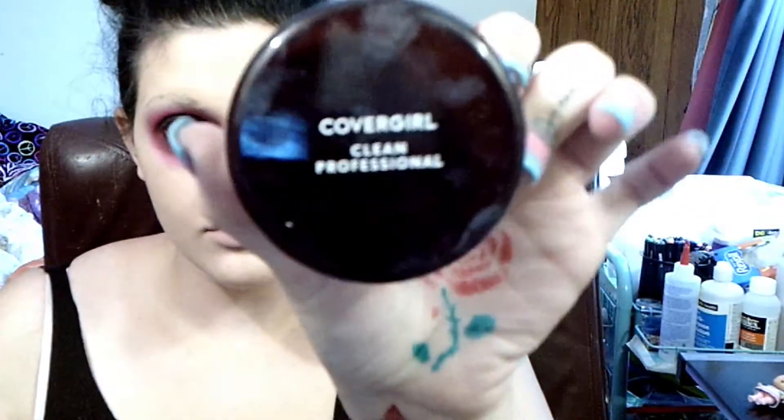Using my Master Conceal Concealer, putting that under my left eye, on my forehead, down my nose, on the other eyebrow, and on my chin. Taking my translucent powder and packing that all over my face just to set my foundation.